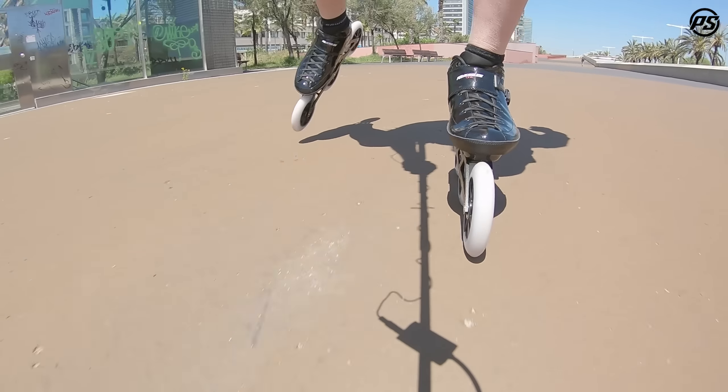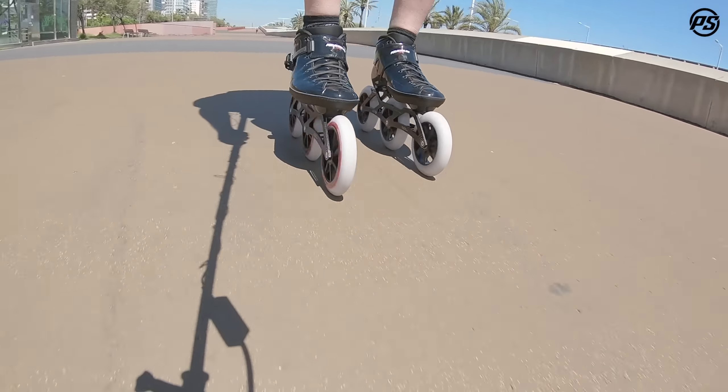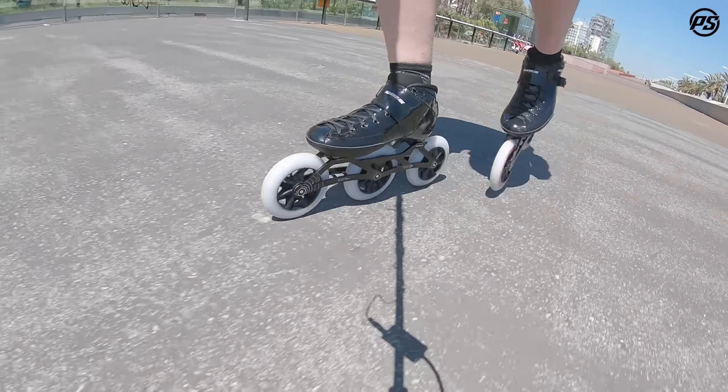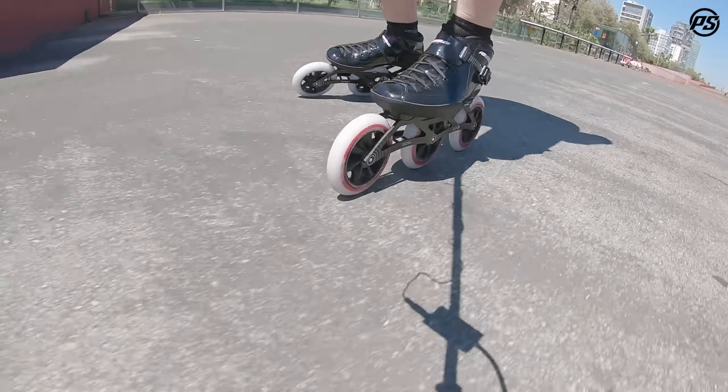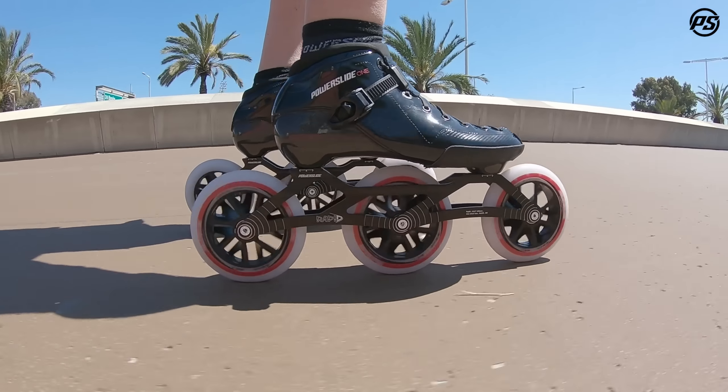The frame itself is a Powerslide Rapid frame, so that means it's a double voided, really stiff frame, but at the same time a little bit more comfort than its big brother the Triple X. That means it's great for longer distances.